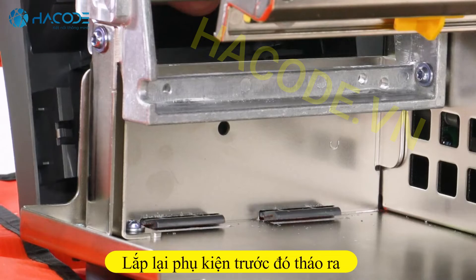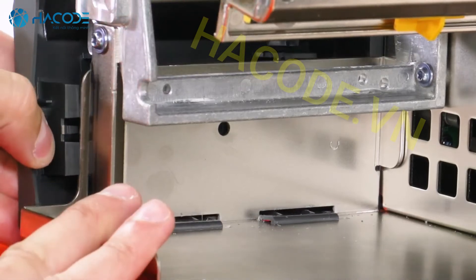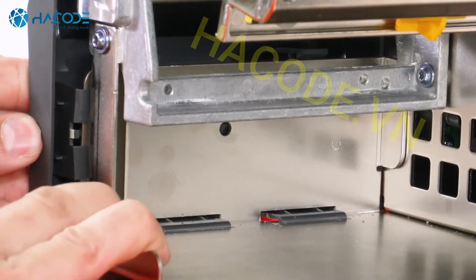Slide the lower front panel tabs onto the mounting slots and snap it into place.